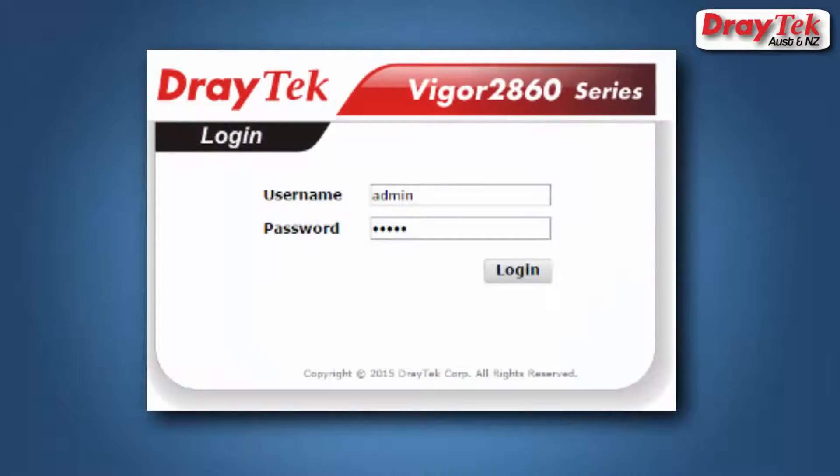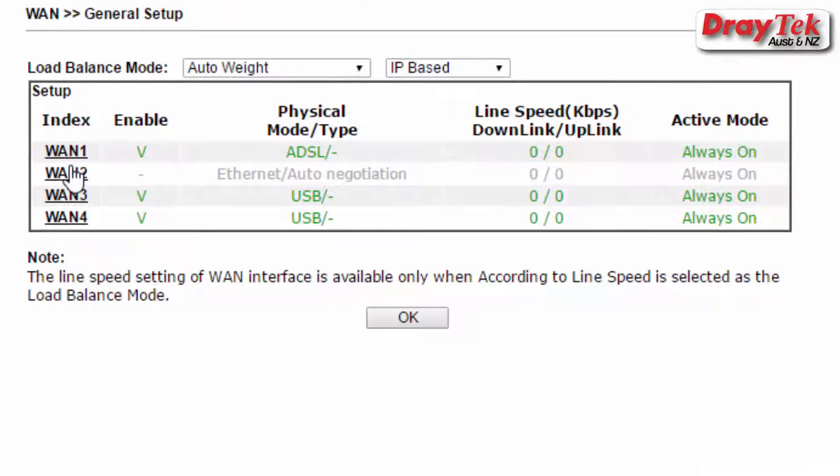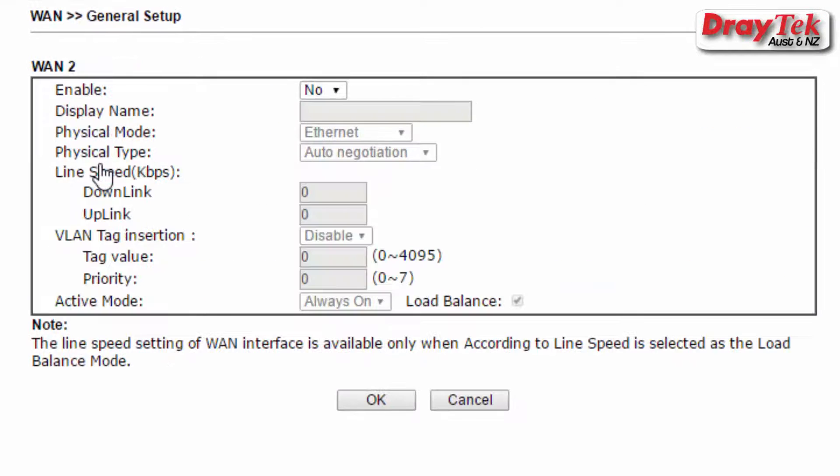First, log into the router and then go to the WAN General Setup configuration menu. Select WAN2, then select Yes to enable WAN2. Then click OK to save the changes.